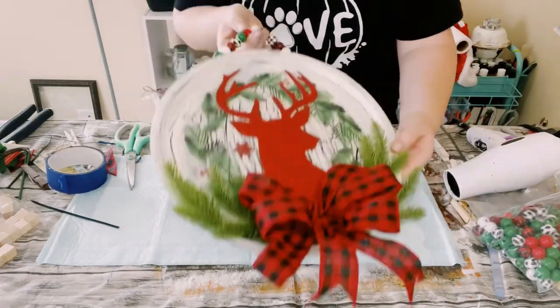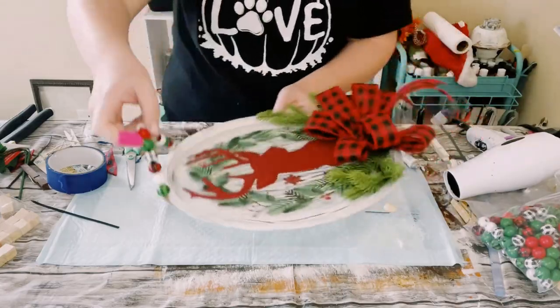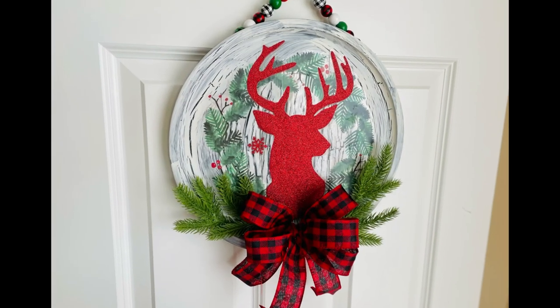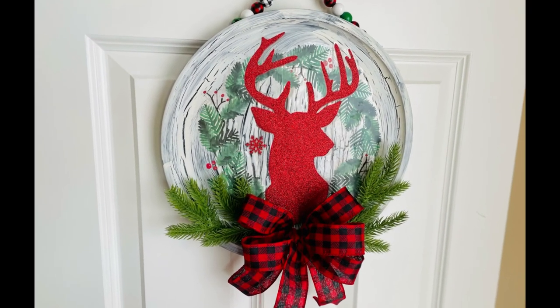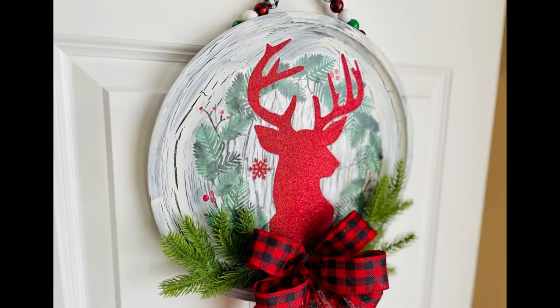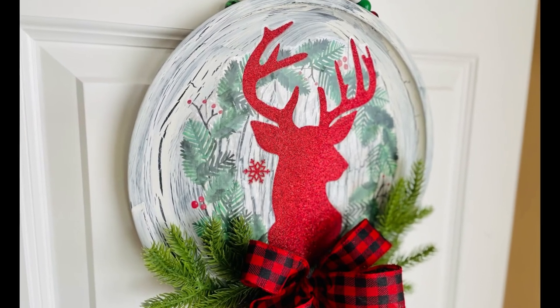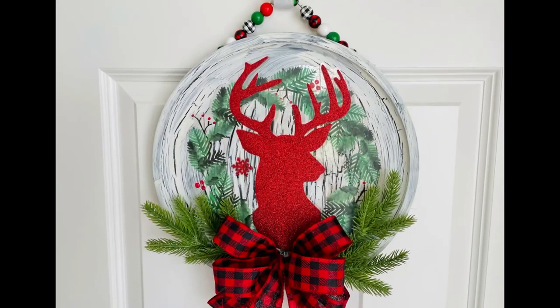And there you go, guys. I think this came out so adorable. I love that you can see the crackle peeking through that window cling — it literally looks like weathered wood, but on a metal pizza pan. I hope this inspires you to create your own in your own special way. If it did, please be sure to sprinkle the love. Thank you so much.